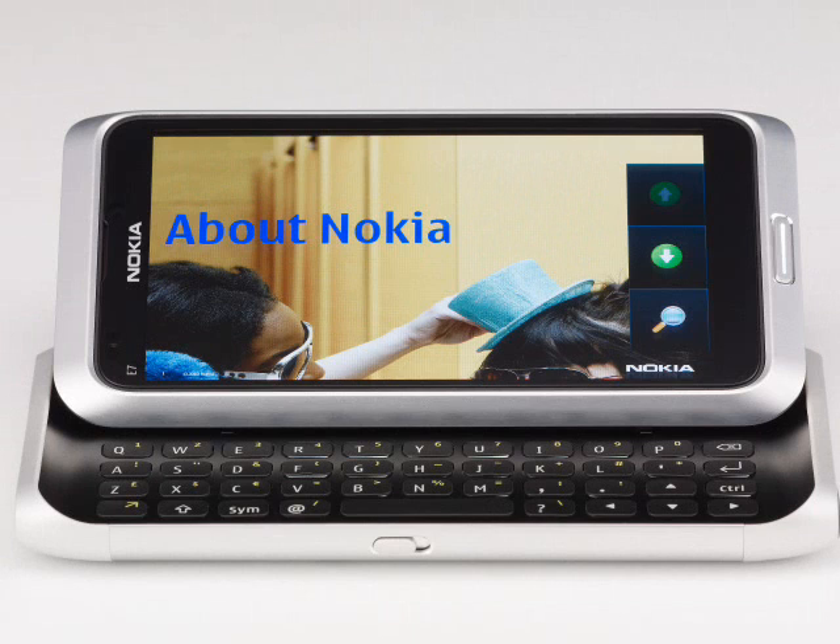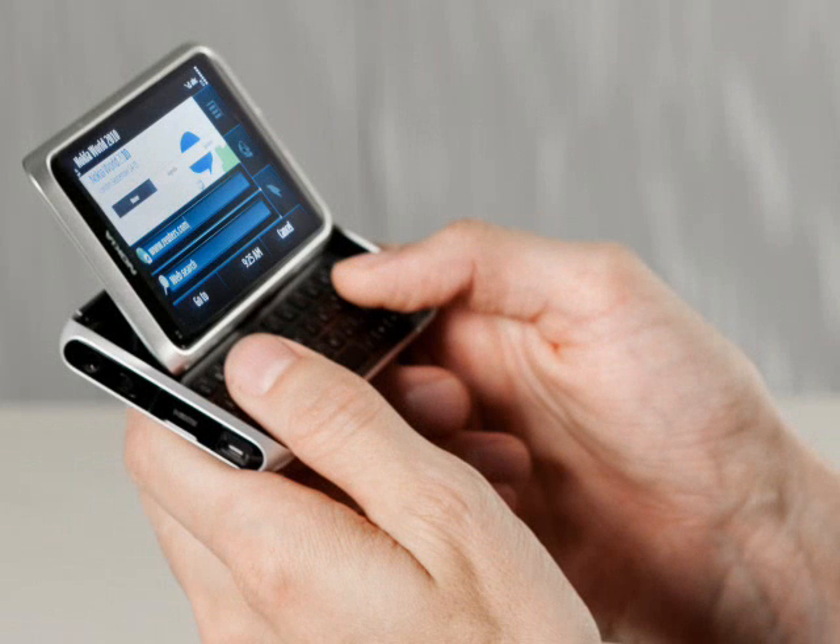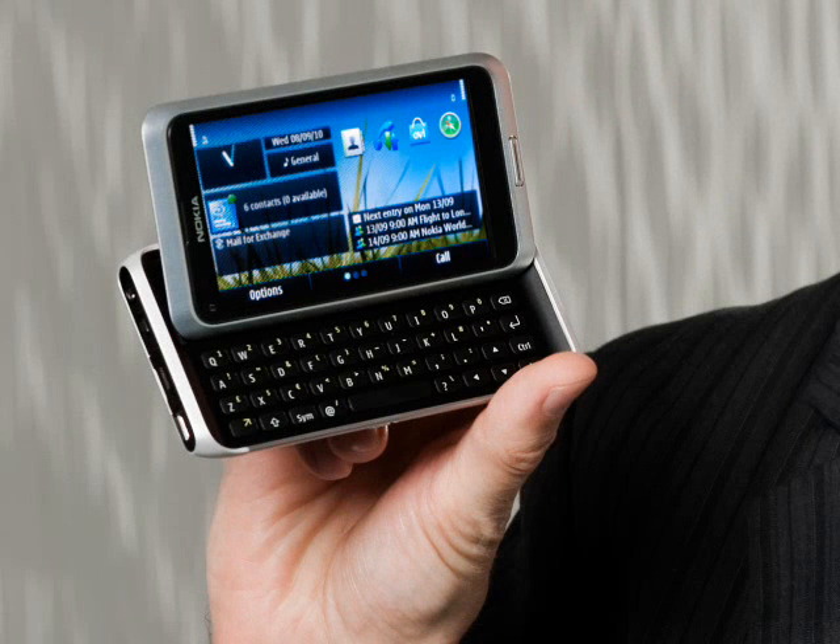This is a 3.5G device supporting HSDPA downloads of up to 10.2Mbps and HSUPA uploads of up to 2Mbps. As a communicator class device, there is no surprise to see that it has WiFi, and in this case it supports the faster 802.11n protocol in addition to 802.11b and G. The Nokia E7 also supports Bluetooth 3 and USB 2 connectivity, and unlike the old E90, the E7 can be charged through the USB port.